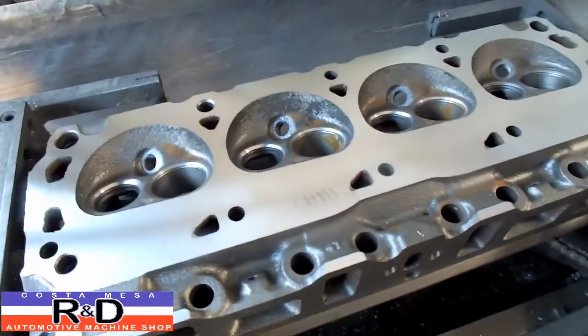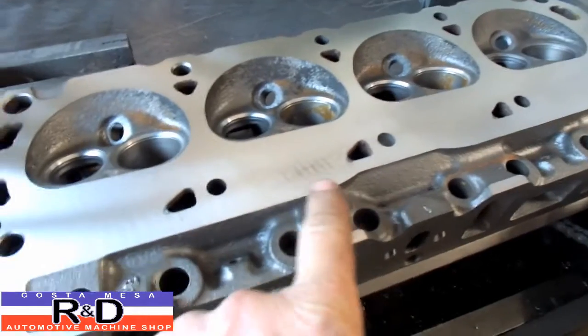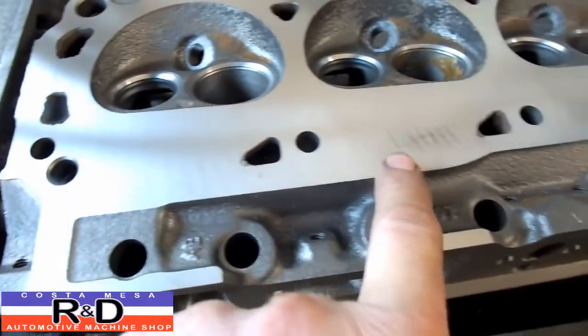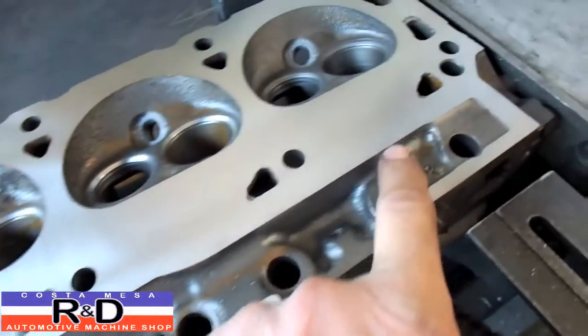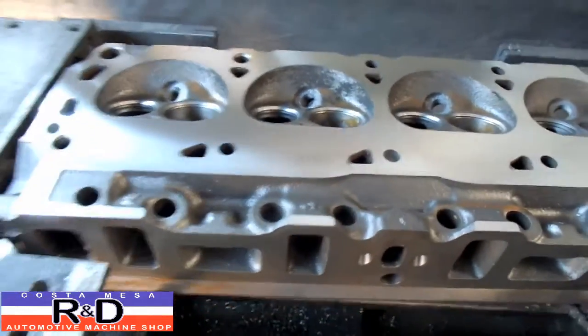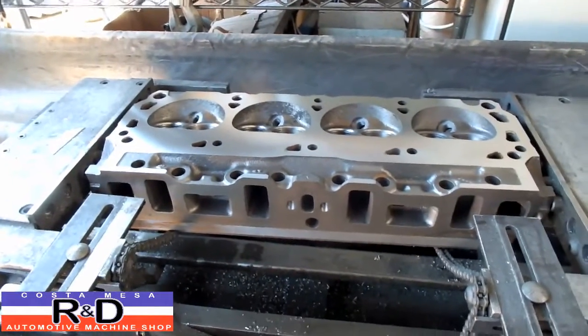All right, well, we took another two and a half thousandths off and as you can see we still got a little spot in these. That's gonna clean up pretty well, but we've got one here, here, and one slightly over here. So I'll take another thousand, thousand and a half off and see how it comes out.